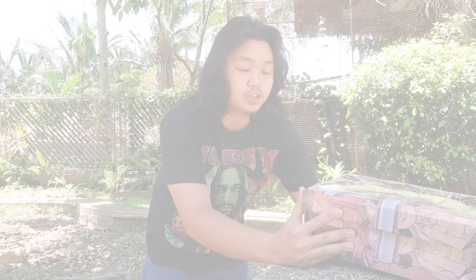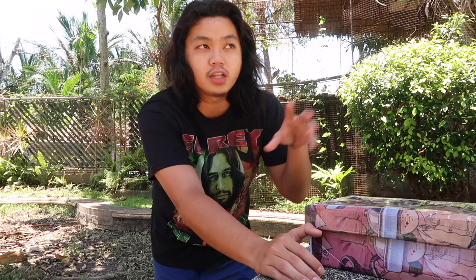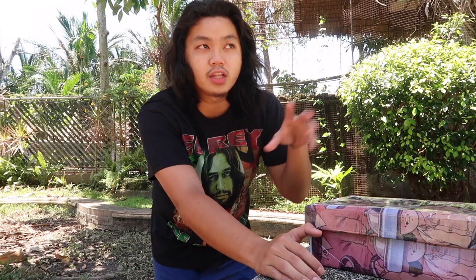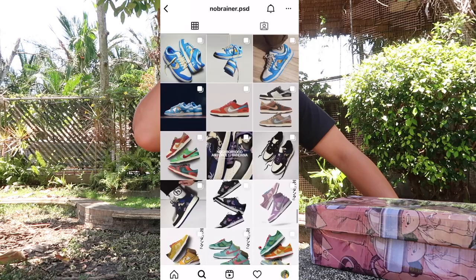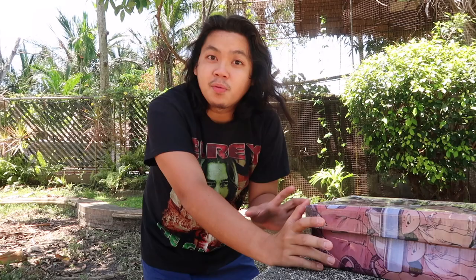First of all, it is a concept shoe. The background with this shoe is there is a guy on Instagram called no-brainer. He basically does, you know, those shoes that people imagine in their head — what it will look like, or like a collaboration concept. He would put it on Instagram and just play around with it. He decided to do a concept shoe, and a factory, a fake store in China, thought this shoe was actually going to come out. So the concept was so nice that fake companies decided to just go ahead and make them.